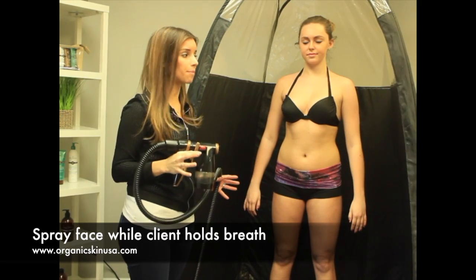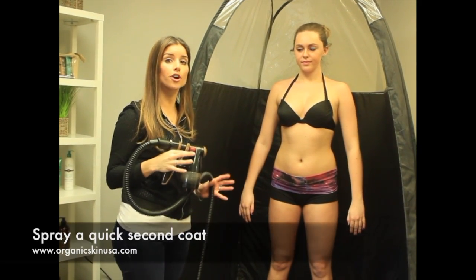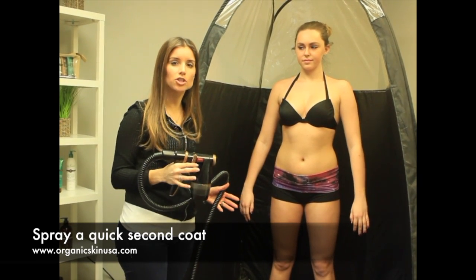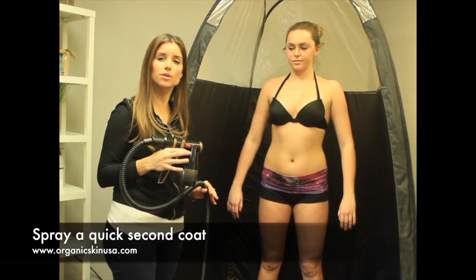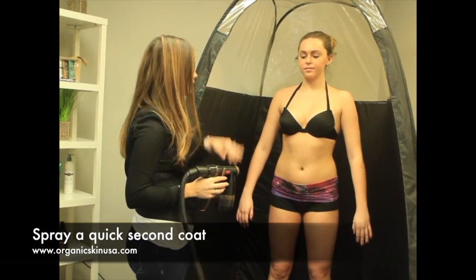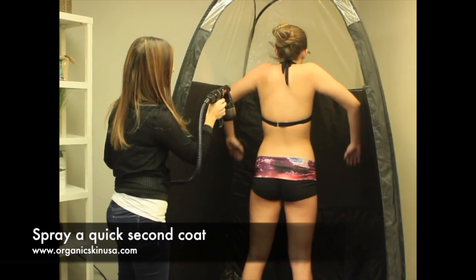That's the first step of doing the spray tanning. What I'm going to do is go over her with a quick second coat, but I probably won't take as much time as I did the first time. This is really just a quick second coat to make sure you didn't miss anything. So I'll have her turn around again and put her arms out.